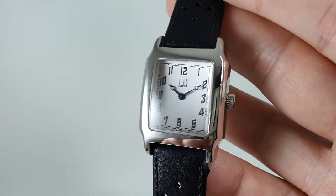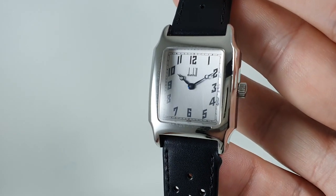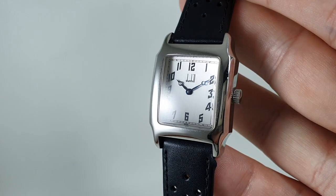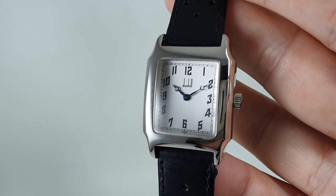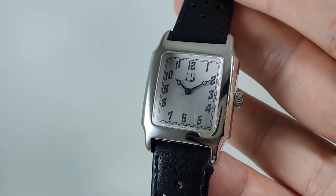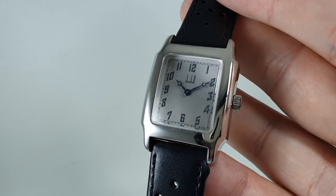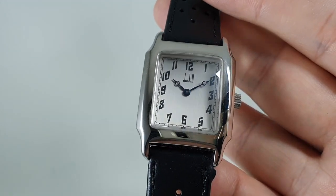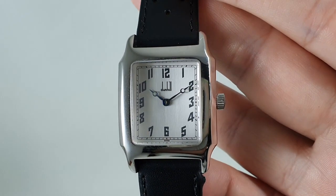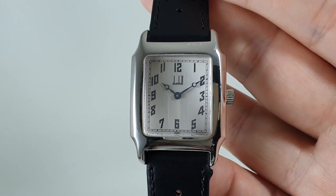It's available now for the discerning gentleman from birthyearwatches.com — the link is in the comments below. In various lights there's almost a mauve tint to it sometimes, which is nice. Thanks for watching, don't forget to subscribe, otherwise you may miss out on what we've got coming next.